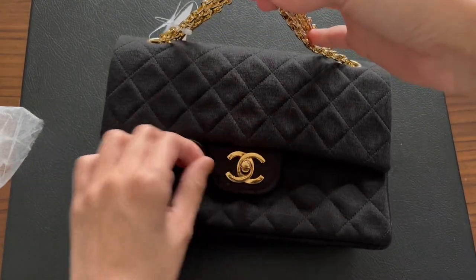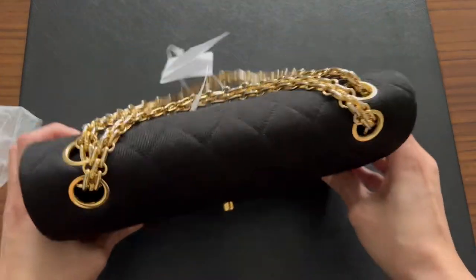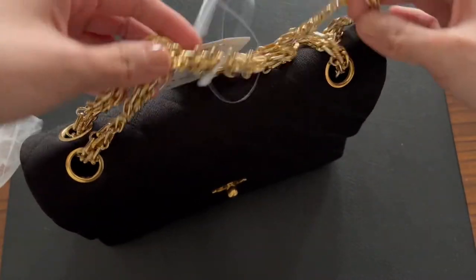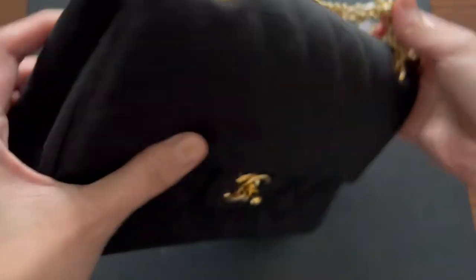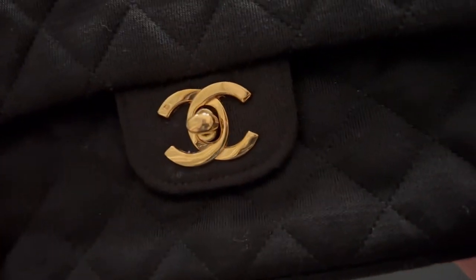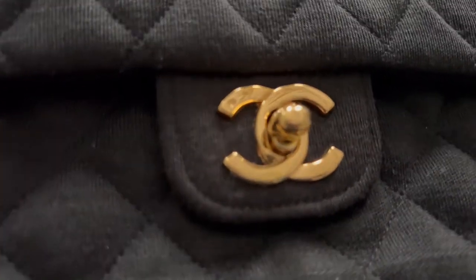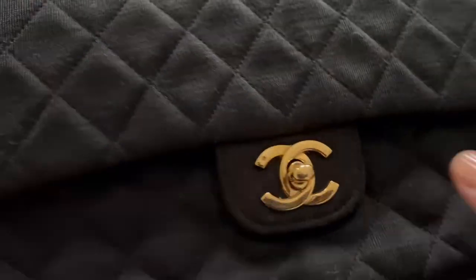It's in black jersey. So pretty! The weight is so substantial, I love it. Let's see what's inside — wait, look at this first: the gold hardware is so shiny, oh my god, it's so pretty.